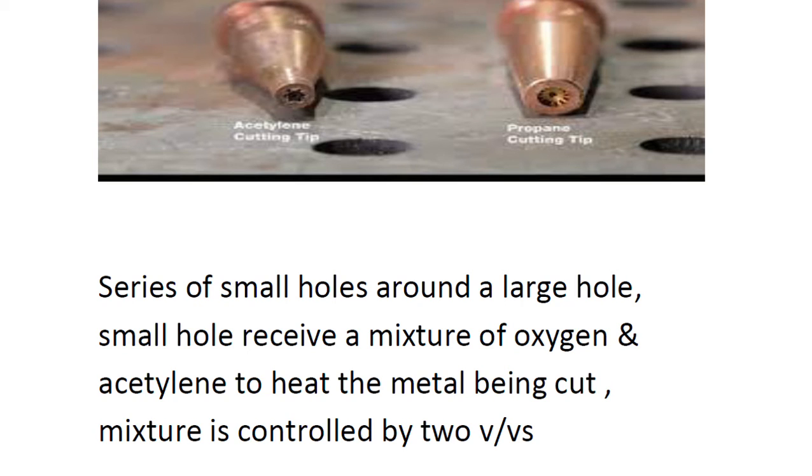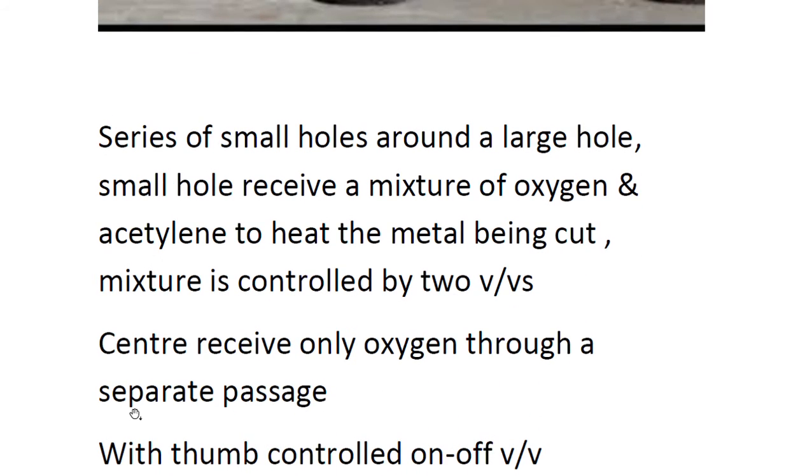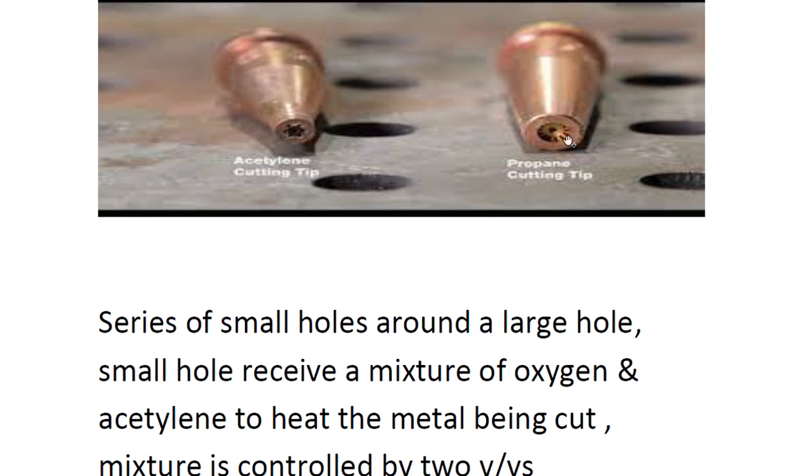In the cutting torch, the series of small holes around the large hole receive a mixture of oxygen and acetylene to heat the metal being cut. The mixture is controlled by two valves. The center hole, however, receives only oxygen through a separate passage.